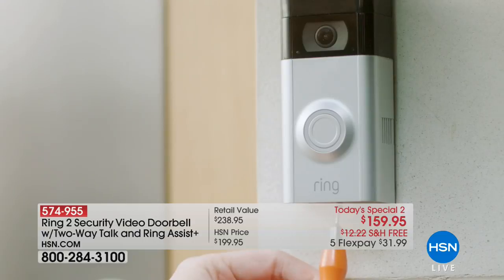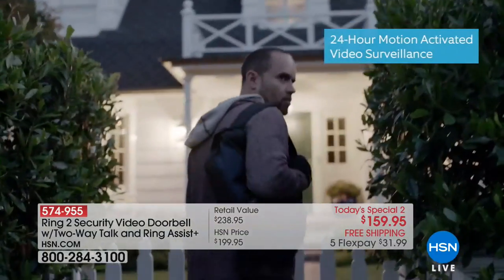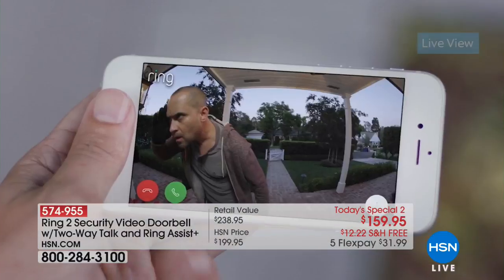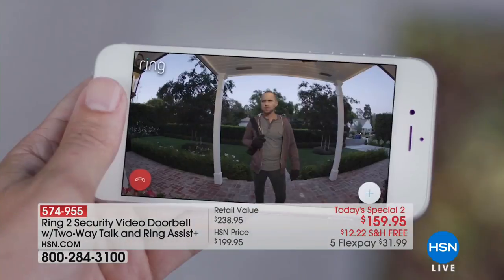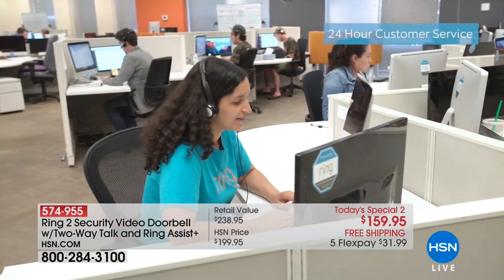It includes easy installation, two included face plates, a rechargeable battery, or if you already have a doorbell you can hardwire it. There's 24-hour motion sensing monitoring — it's about feeling good that you are protected at home. We only have 12 minutes left or sell out, whichever comes first. If you have the Ring Video Doorbell, call us at 1-866-376-8255 and tell me about it.